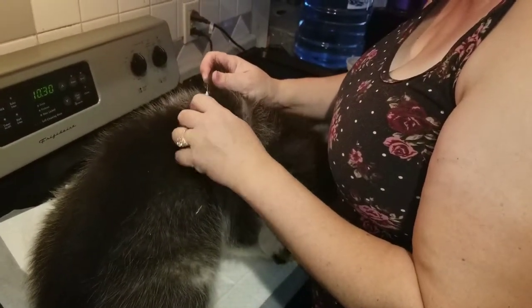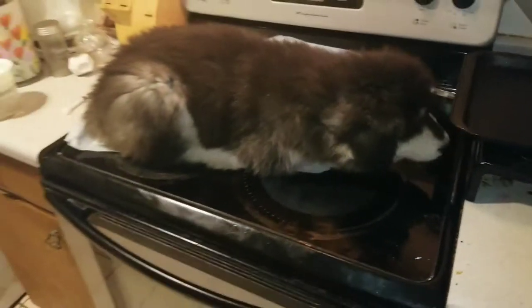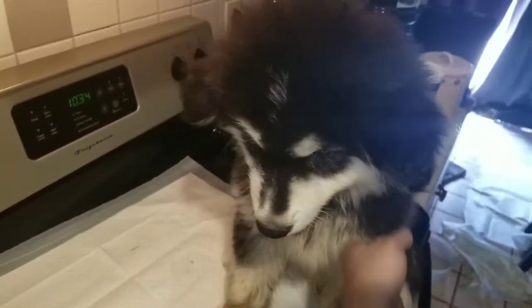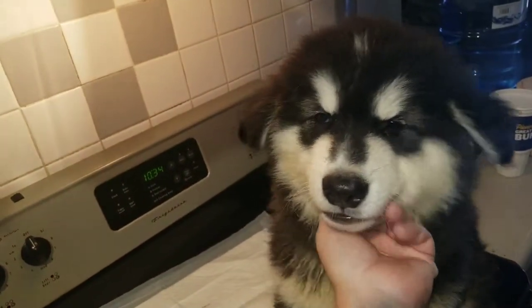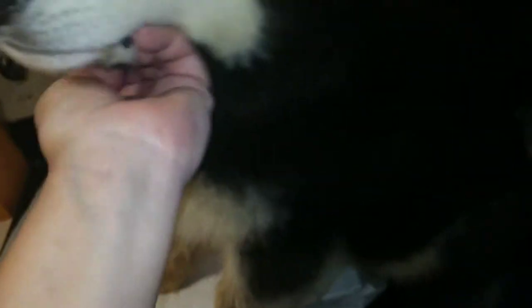Remove the needle, rub it in, always recap your needle so nobody gets hurt, and you're done — it's that super simple. This is Alani — she is not up for adoption, she's already found her forever home, but she is super pretty. This is Thor, he is also eight weeks old, our only male — he's super fat and super fluffy and super sweet.